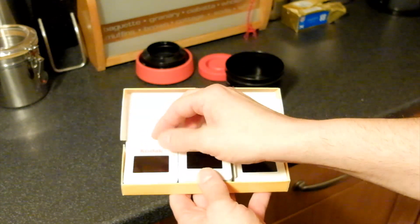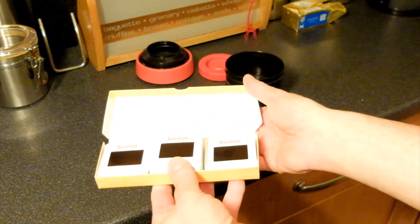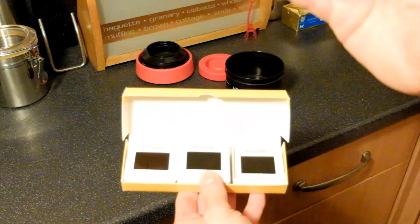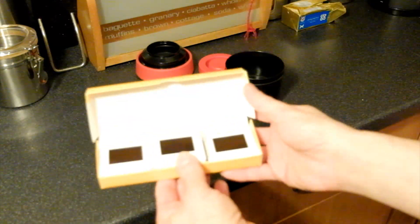Well there you go. For any of you guys who've got your old expired rolls of Kodachrome out there and are looking for a viable alternative to get them developed, as there's no actual lab that does them anymore — there you go. Caffenol truly is a magical developer.